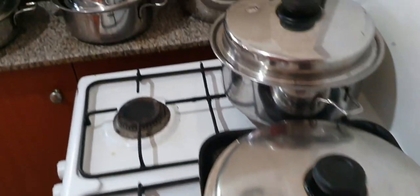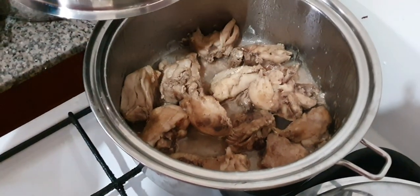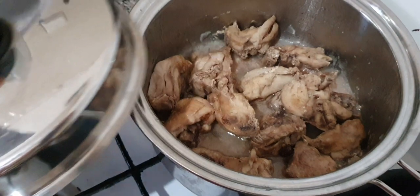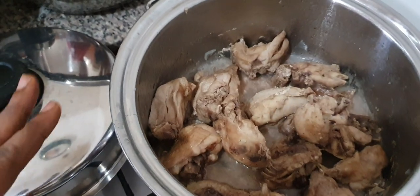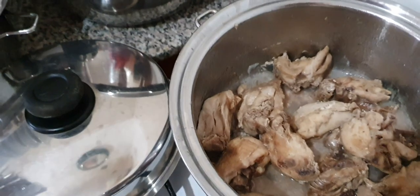I have my chicken all ready. For this shawarma, I boiled my chicken myself, and I'm just going to take the chicken off the bones and use it. Chicken breast is very good, but today I'm using all these chicken parts — drumsticks and other parts.